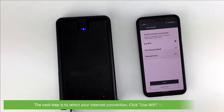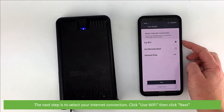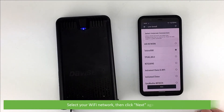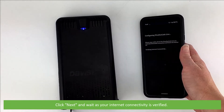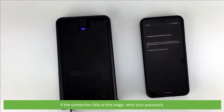The next step is to select your internet connection. Click Use Wi-Fi, then click Next. Select your Wi-Fi network, then click Next again. Enter your Wi-Fi password, click Next, and wait as your internet connectivity is verified. If the connection fails at this stage, retry your password.